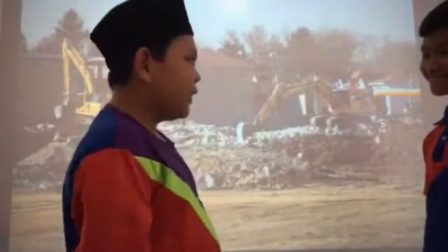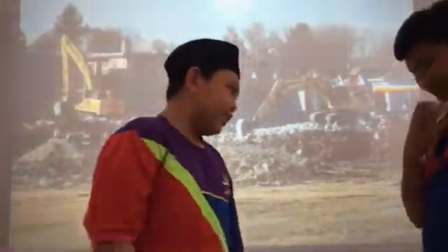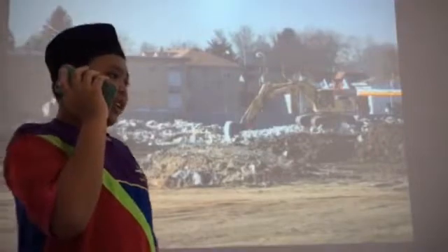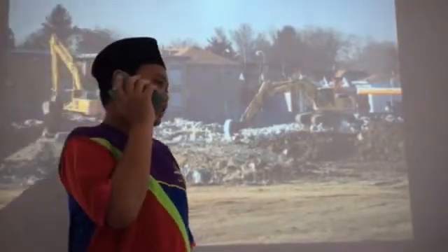That's a bad idea. Let me just call the Department of Environment, Park and Recreation to give us some ideas on what we can do with this. Is this the Department of Environment, Park and Recreation? Can you come to our site at Sungai Gabon to give advice on some matters?